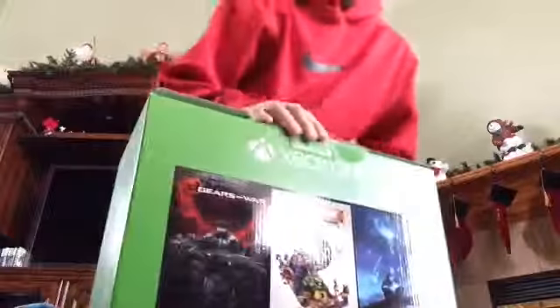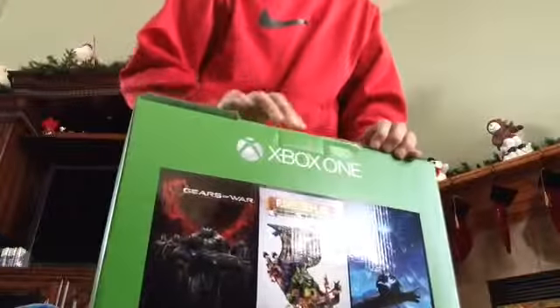What's up guys? I don't know if you saw my video last night. Anyway, I got the Xbox One which I'm hyped, so I'm gonna unbox it.